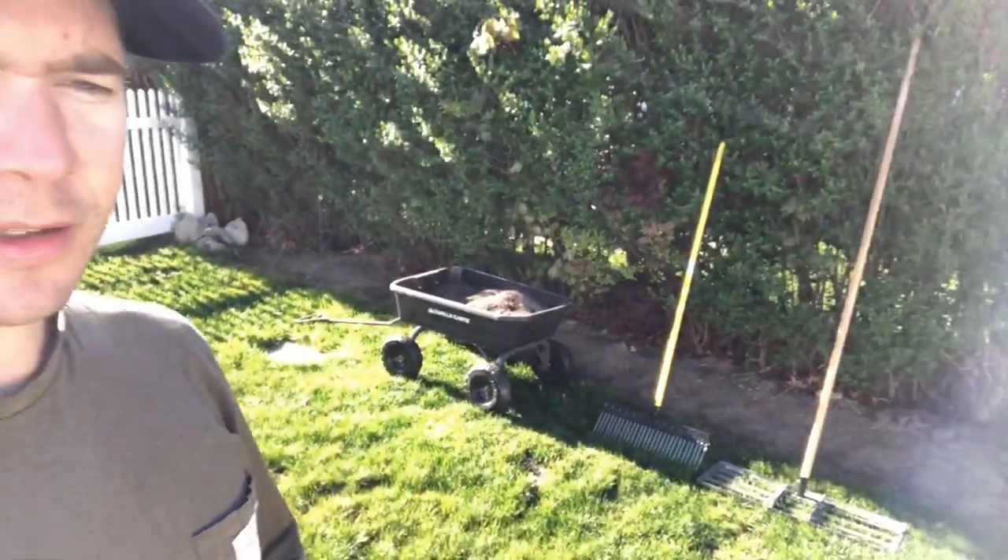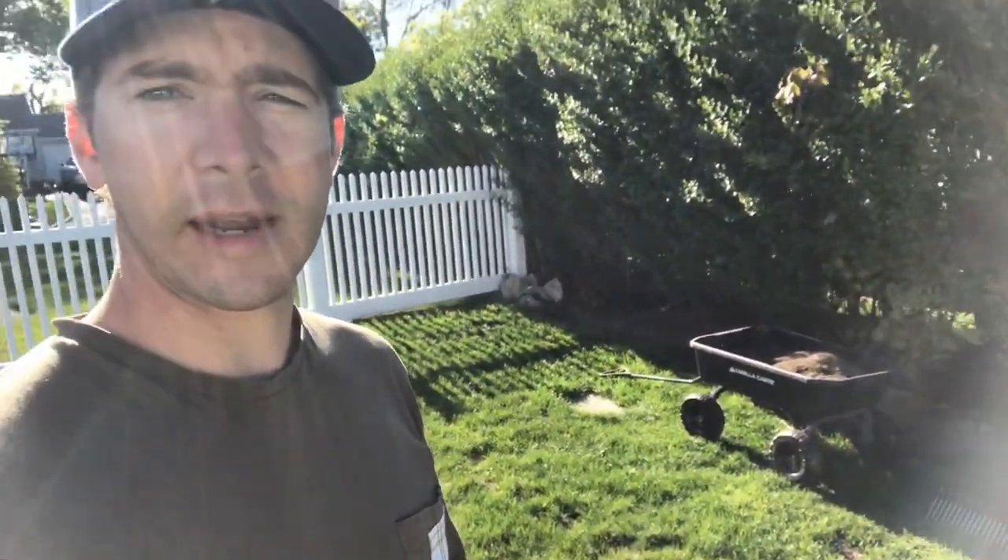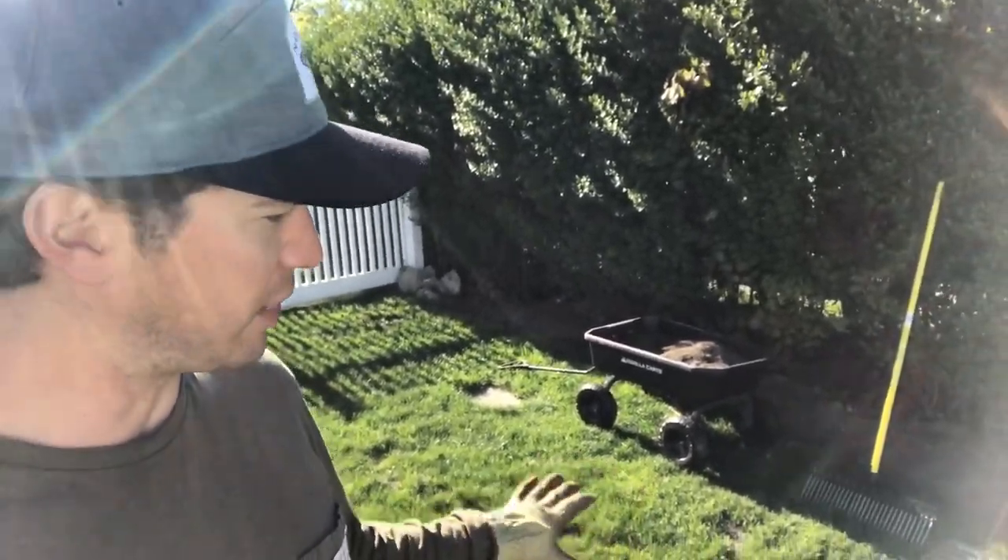Typically, when you want to add soil to your yard, you do it right at the prime time of growing season, which is right where we're at now. So right in the middle of May, everything's going to really start to be shooting up.